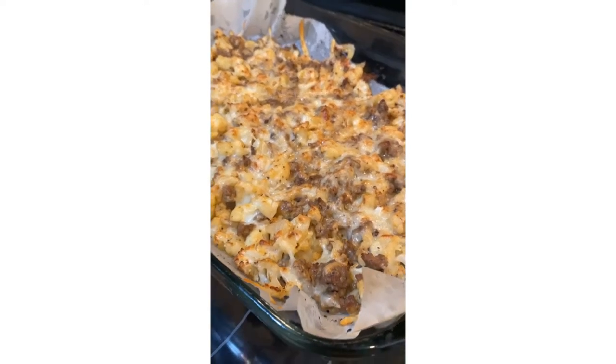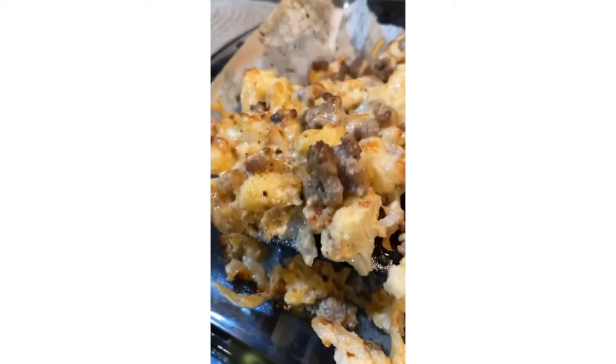Broil to golden brown, and this is just so good.